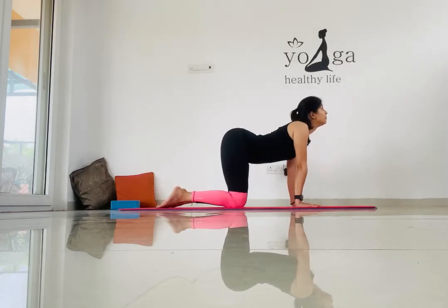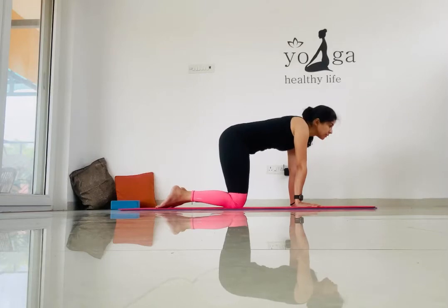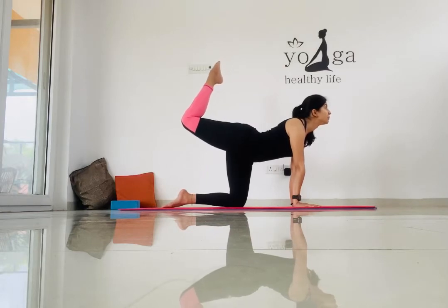Let's repeat this cat-cow posture five to six times. This is a very good posture to strengthen your lower back and to release your muscles. Now let's go for the stretching of each leg.